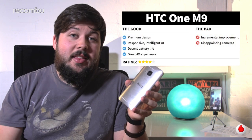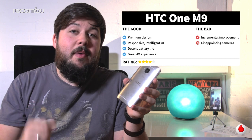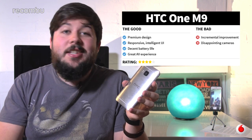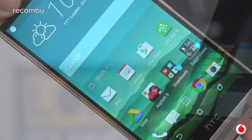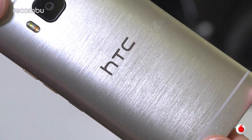HTC has created a good phone in the M9 and it plays to its strengths in design and usability, but good might not quite be enough for some people when you have to lay down notable amounts of cash to nab this handset. On the whole, it feels more like a refresh than a true successor, and that means whilst it won't disappoint you, it's not going to give the latest Galaxys or iPhones cause for concern.